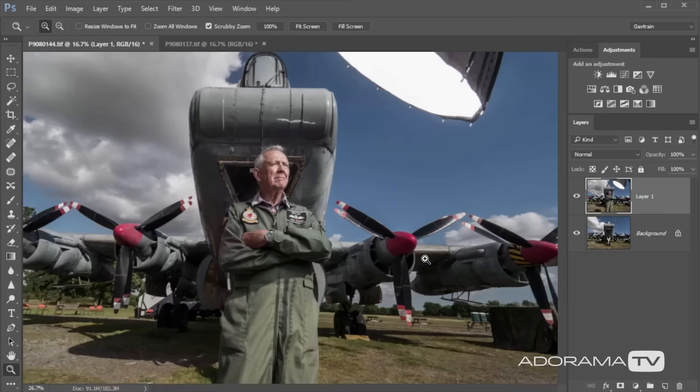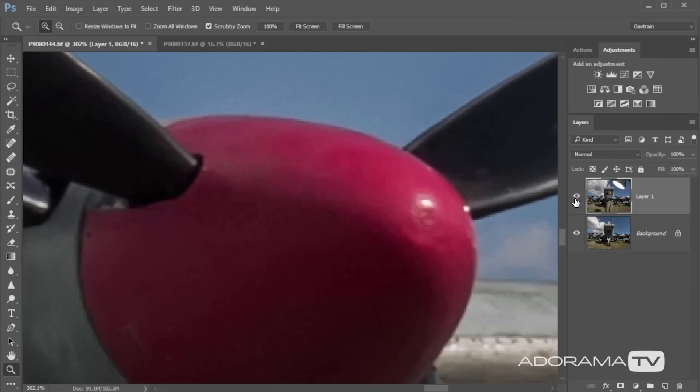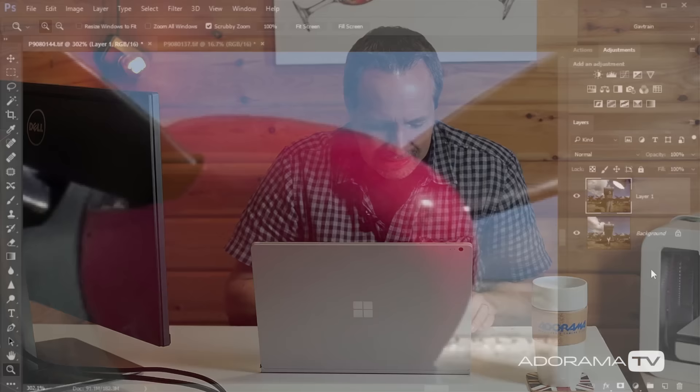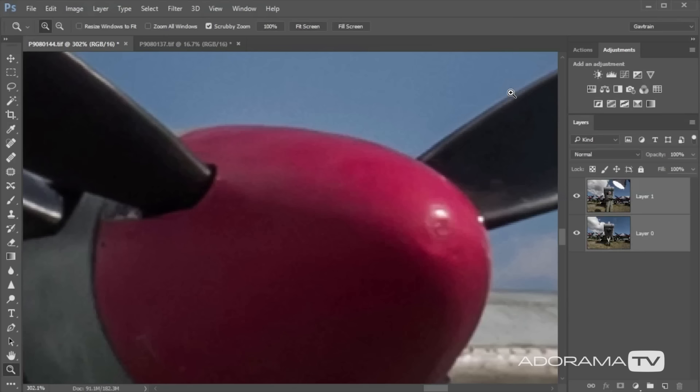Is everything really the same? Let's have a close look — flicking the layer on and off, there's a little bit of movement, bouncing up and down. Why is there movement between these two images? It could be that pressing the shutter button moved the camera slightly, or that image stabilization was on — though I'd switch that off on a tripod — or I just kicked the tripod, which I've done many times. To fix it, I'll hold Shift and click to select both layers, then go to Edit and Auto Align Layers. I'll leave the projection on Auto and click OK — it'll find the overlaps and make sure the two images line up perfectly.